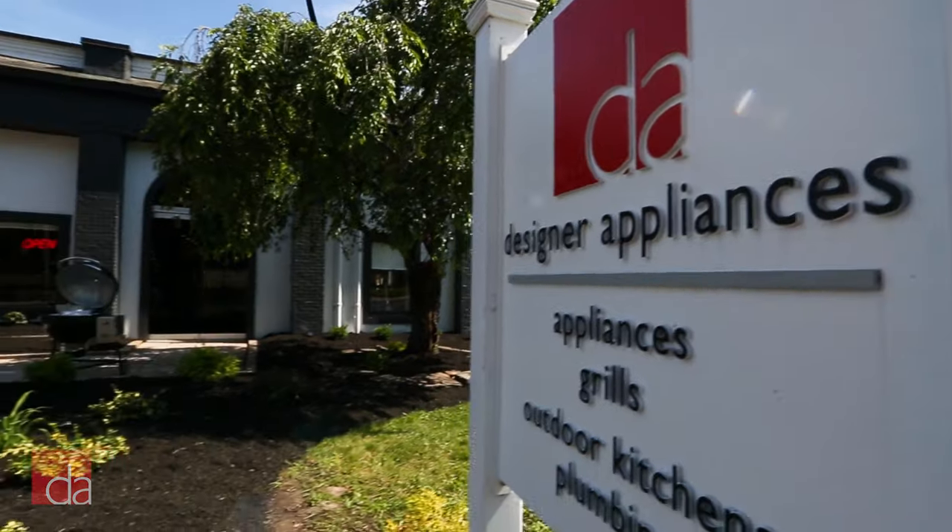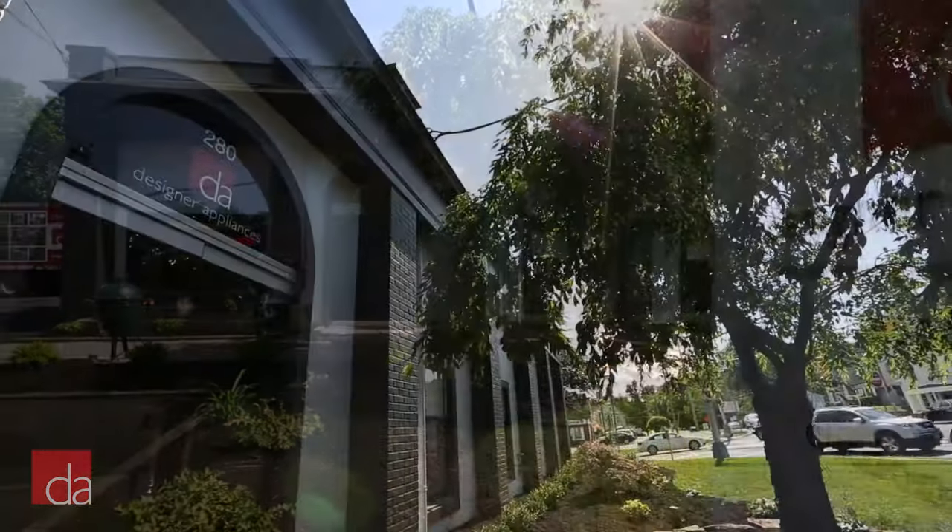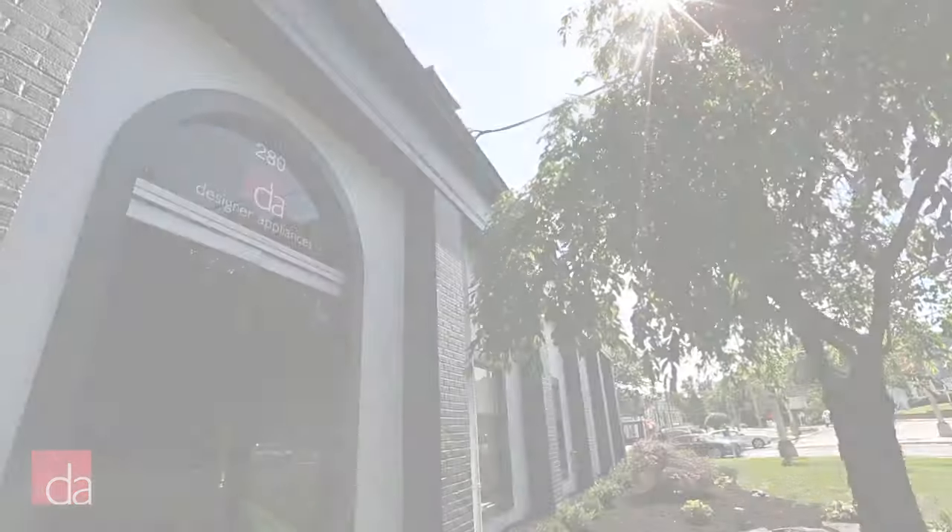At Designer Appliances, New Jersey's premier appliance store, we give you everything you need to be an educated appliance shopper.